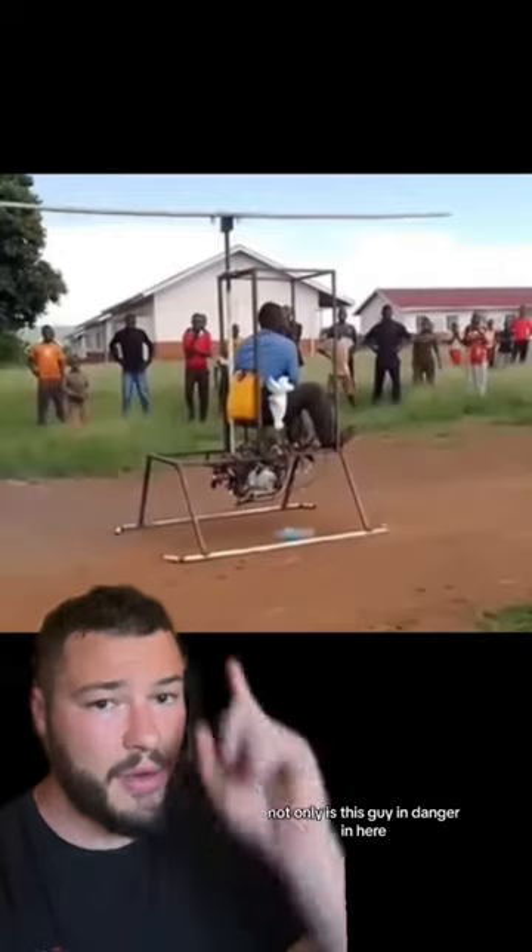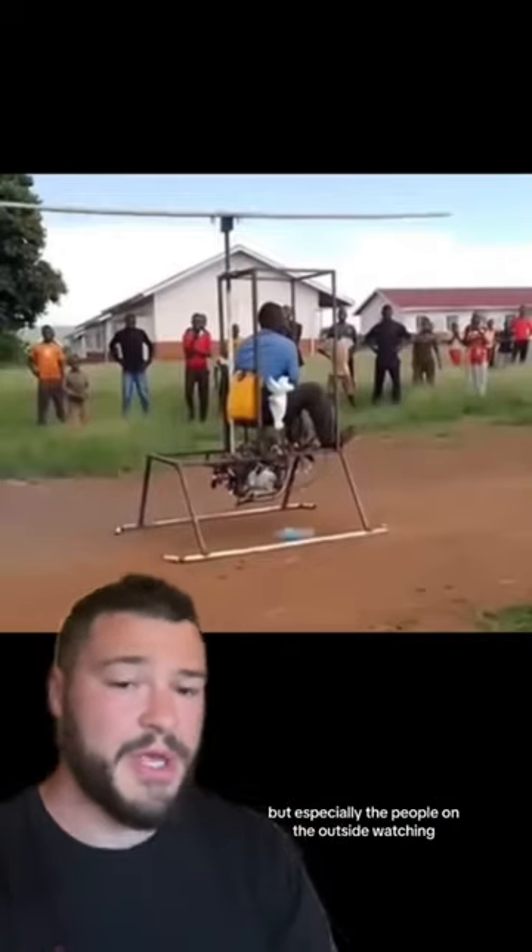So going back to this video, not only is this guy in danger, but especially the people on the outside watching.